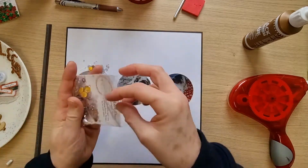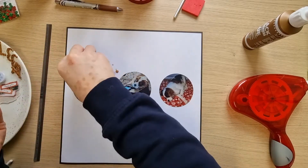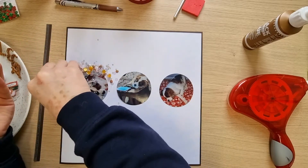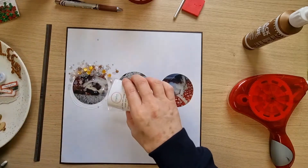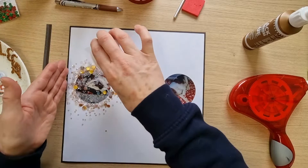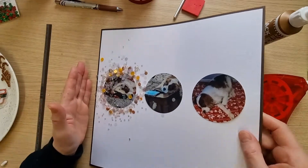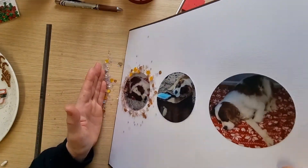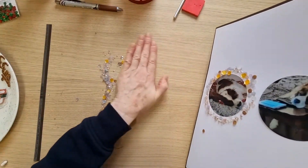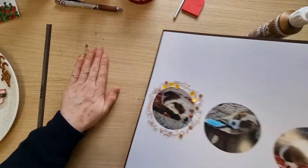I think I'll just sprinkle the sequins on. I probably should have done all the circles at the same time. This is going to have to dry, and I've only got one pack — it looks like I'm using them all on this little section. I'll spread them, then tip them and try to retrieve the loose ones. I don't want to tap it too hard because I want as many to stick as possible, but I need enough for the other two circles.